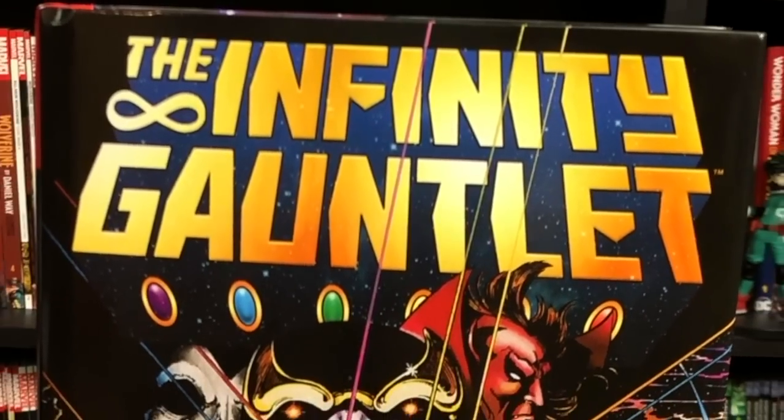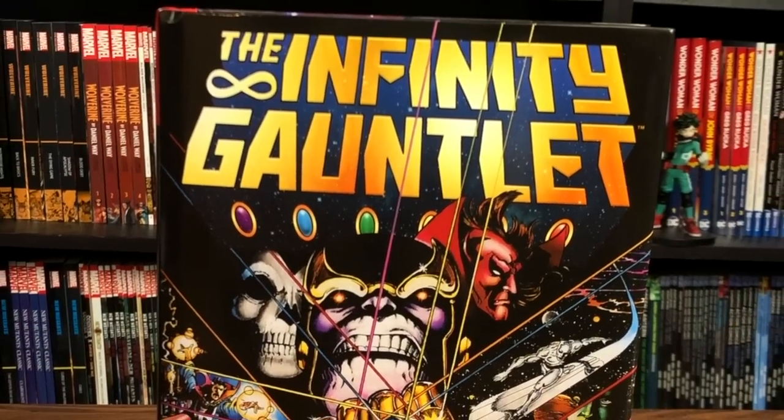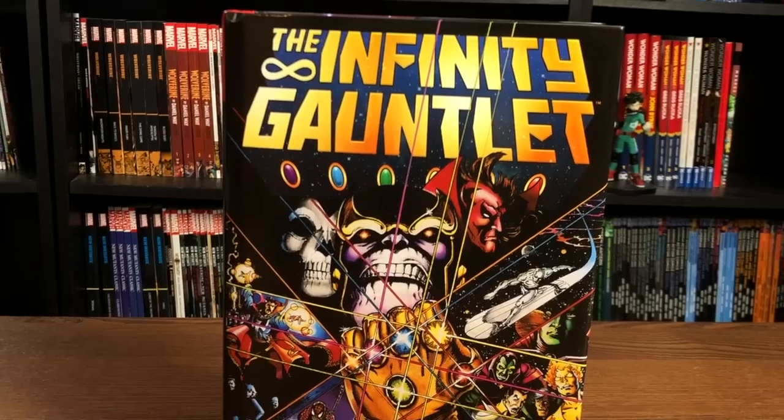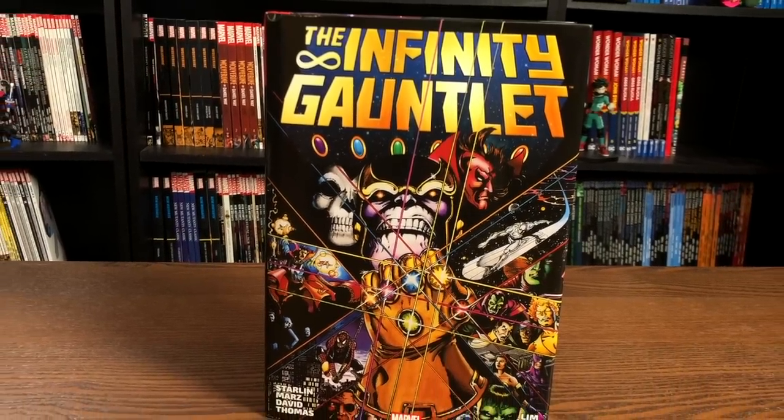Happy Sunday, all you Minties. This is the Uncanny Omar from Near Mint Condition, and join me today as I give you an advanced look at the Infinity Gauntlet Omnibus reprint from Marvel Comics. I'll also be doing a comparison to the original Omnibus, so please stay tuned.